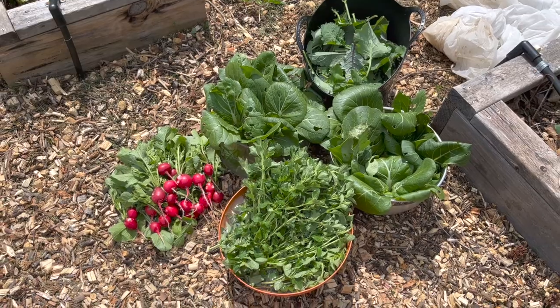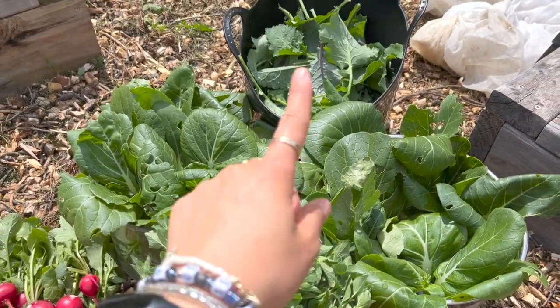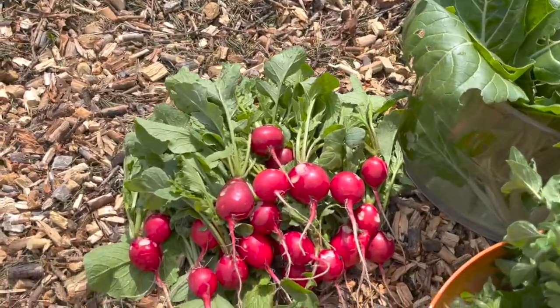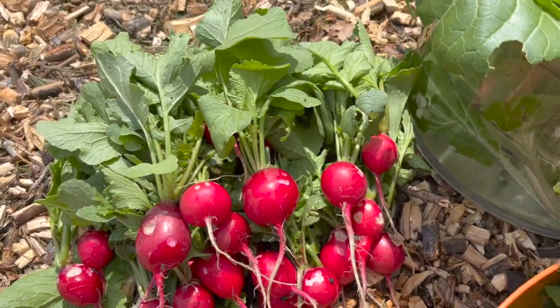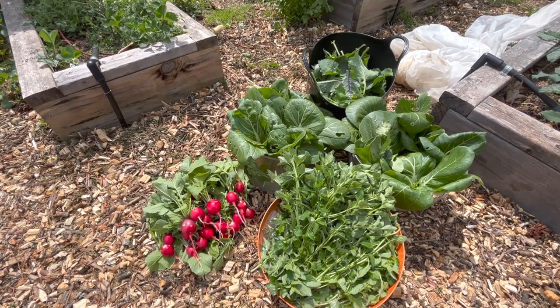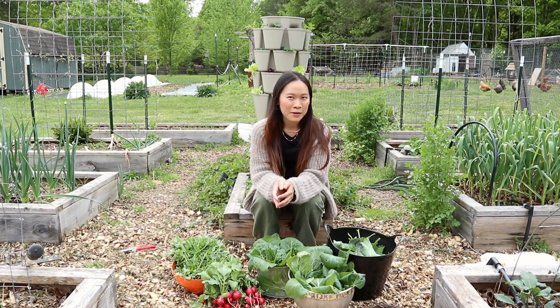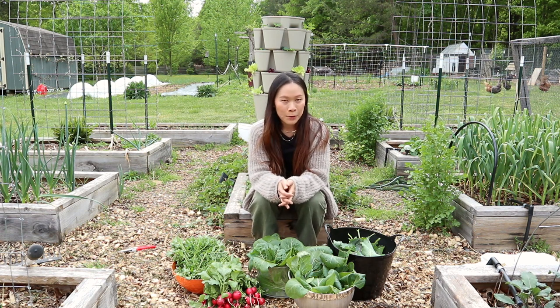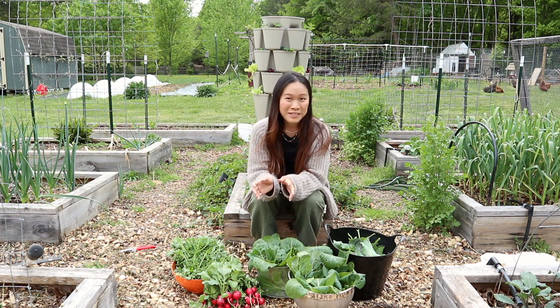Here is the final harvest for the day: lots of greens, a big bowl of oregano, the bok choy and the kale, and then a nice big bunch of radishes. They're not perfect radishes but they're definitely still edible and we will enjoy them. This is a beautiful start to our spring. Even though this has not been a perfect spring in terms of gardening — we've had a lot of hot dry weather and have dealt with a lot of things eating our vegetables, whether it be voles, pill bugs, or slugs — it's always nice to do a big harvest like this.